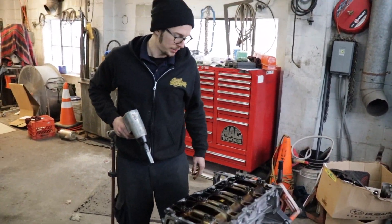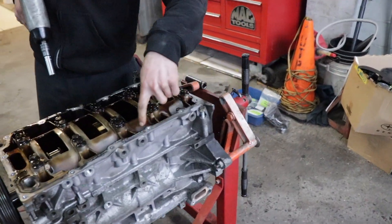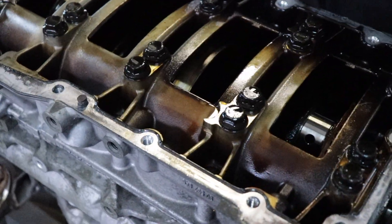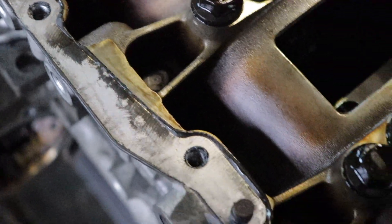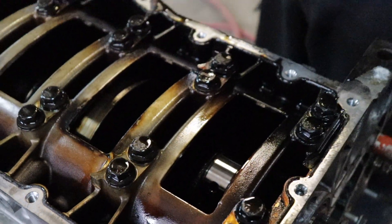You guessed it - the crank is next. Got these guys on the outside here. These are 13mm on the outers and 15mm on the inners. I'm going to do all the outers first, releasing them staggered from one side to the other so it comes up evenly - just like I was talking about with the head.